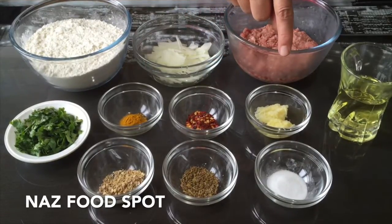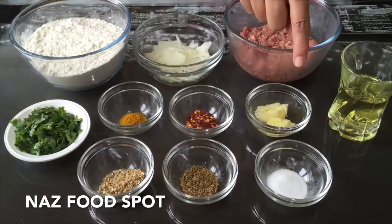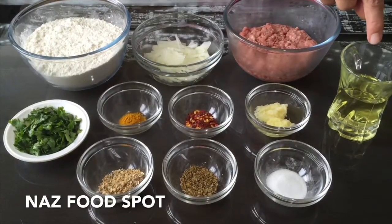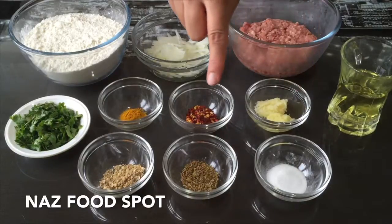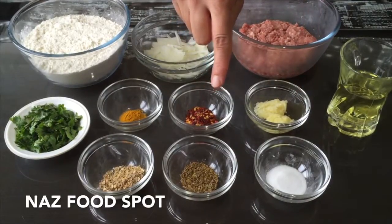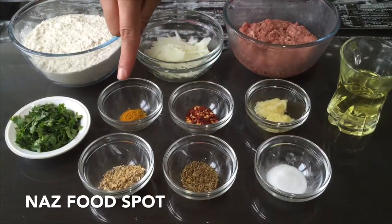1 teaspoon of crushed garlic, 1 teaspoon of crushed ginger, 7 tablespoons of cooking oil, 1 teaspoon of salt, 1 teaspoon of crushed cumin, and 1 teaspoon of crushed coriander.